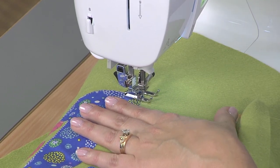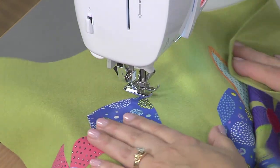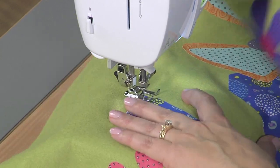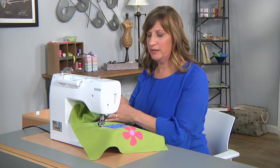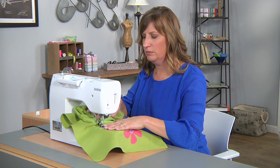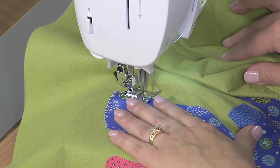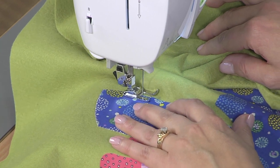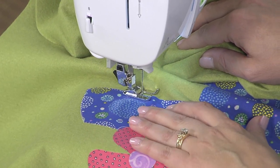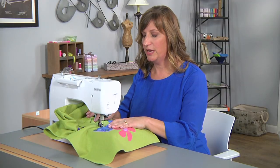When we reach the corner we'll stop. See my needle has stopped on the inside, so we want to advance it so that it stops on the outside edge. Lift your presser foot, pivot, and continue on. You'll repeat this all the way through the entire project. Don't be afraid to fold up your project so you can squeeze it through the machine.